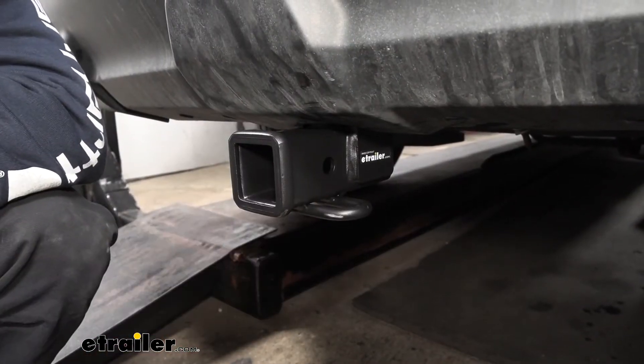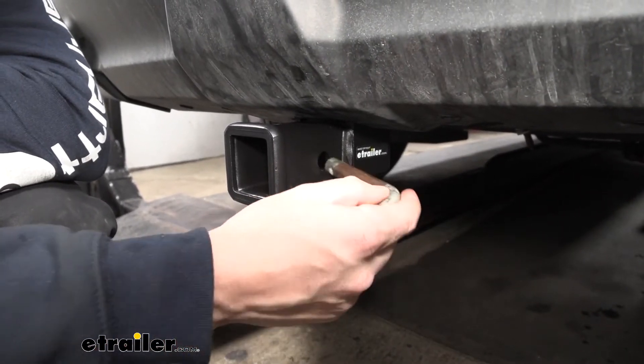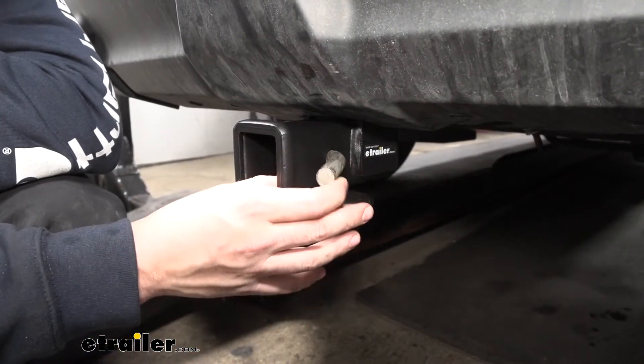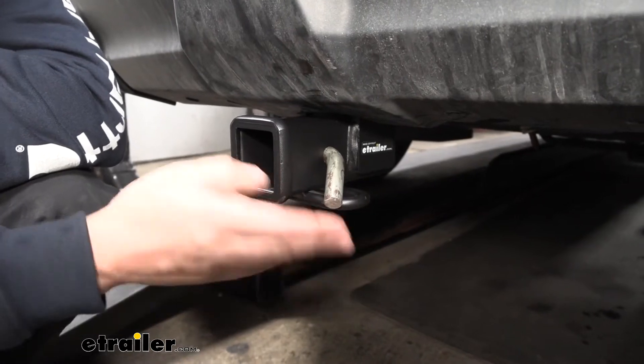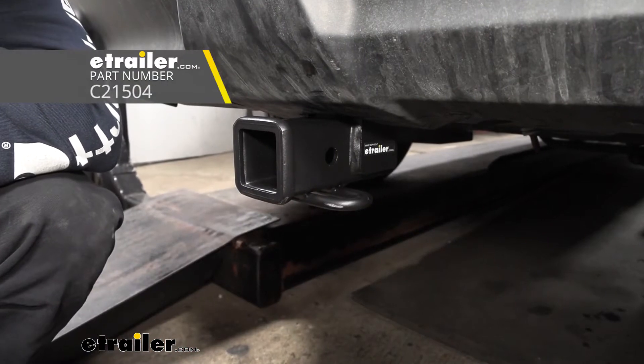If we take a closer look at the side of the receiver tube, we're going to have our 5/8 inch diameter hitch pin hole that's going to accept our 5/8 inch diameter hitch pin and clip. Keep in mind, this doesn't actually come with the trailer hitch. The reason for that is a lot of your accessories are actually going to come with their own specific one, so in most cases you won't need to purchase one separately.